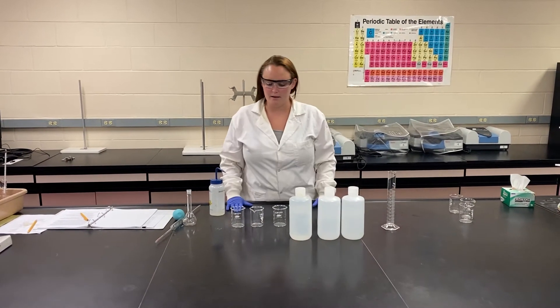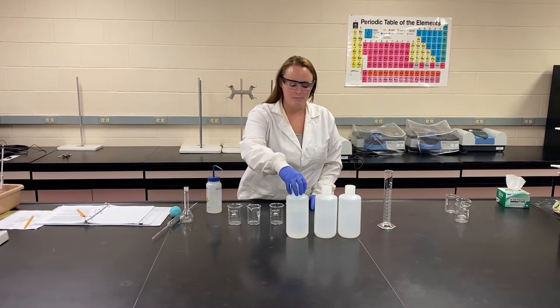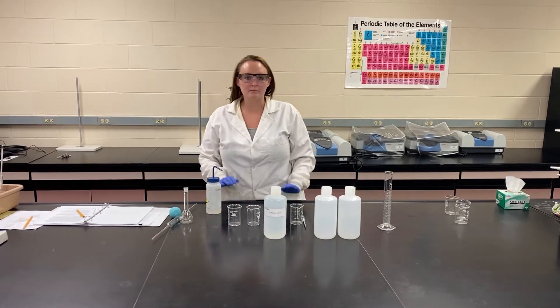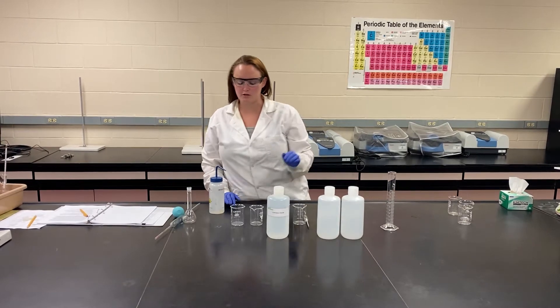Today we're going to be doing salt solutions or specific gravity. We are going to start with our stock solution. Our lovely stock room has provided us a one molar solution to start from.